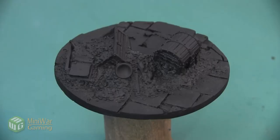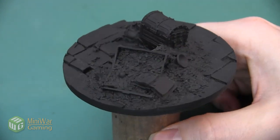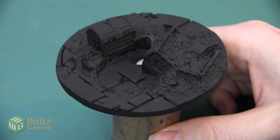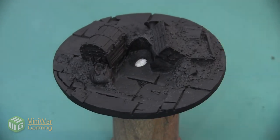Hey folks, Janine from Mini Wargaming here with another how-to video for you. In this video we are going to begin work on this base. You can see it has a lot of different elements on it and the first thing that we're going to do is work on the cobblestones. As always, if you have suggestions for something you'd like to see in a future how-to video, please leave it down below in the comments.